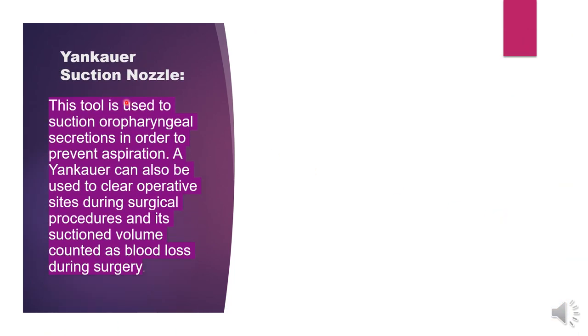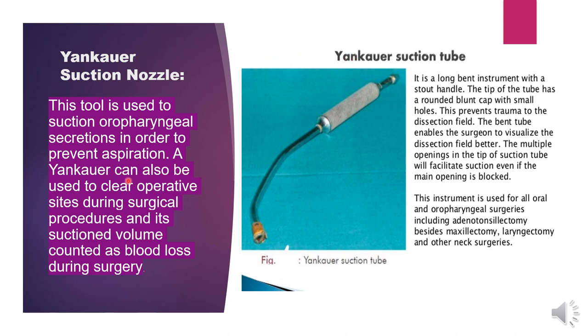Next is the Yankauer suction nozzle. This tool is used to suction oropharyngeal secretions in order to prevent aspiration. It can also be used to clear operative sites during surgical procedures, and its suction volume is counted as blood loss during surgery. It is a long bent instrument with a stout handle. The tip has a rounded blunt cap with small holes to prevent trauma to the dissection field. The multiple openings facilitate suction even if the main opening is blocked. It is used for oral, oropharyngeal, and neck surgeries including adenotonsillectomy and laryngectomy.